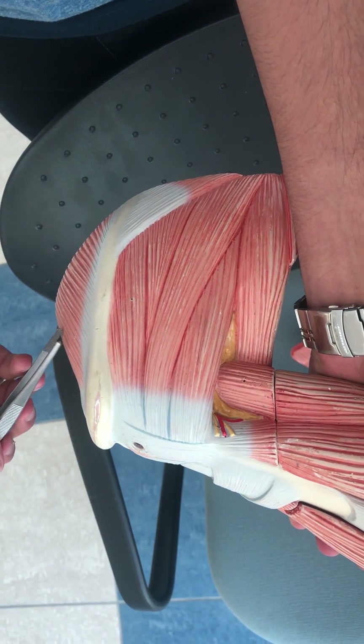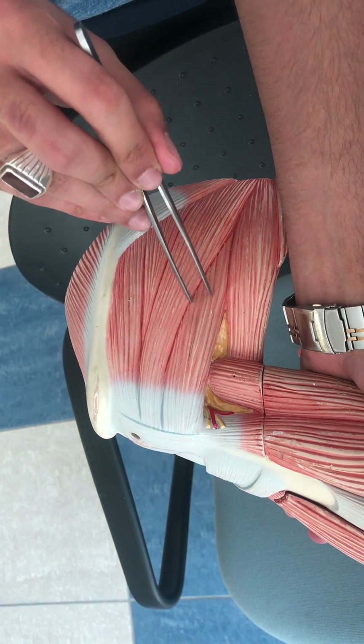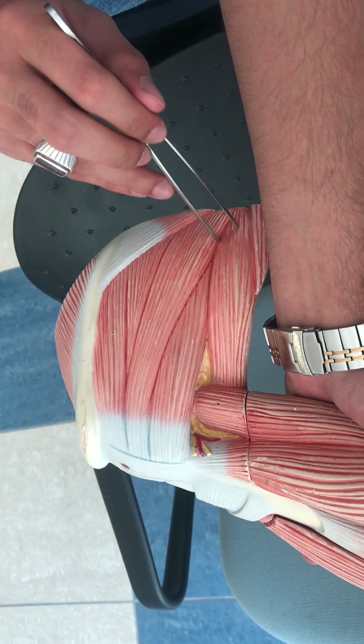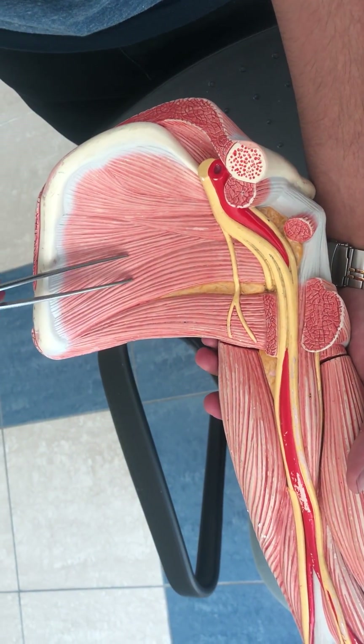Going to the back, this is the trapezius again. This is the infraspinatus muscle, and these fibers are for the teres minor muscle. This is the teres major muscle.